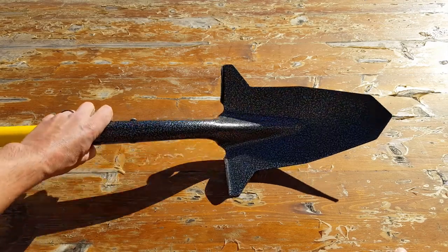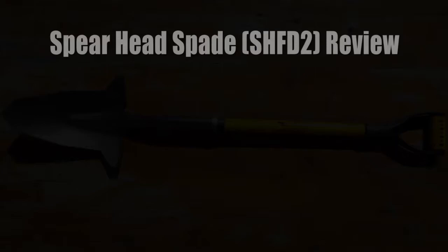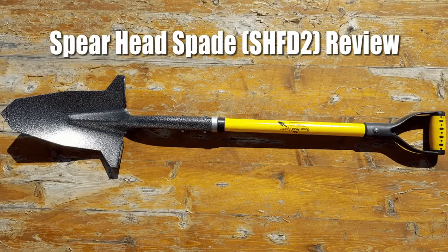Hello, it's Helder here, and today I want to go ahead and go over this shovel or spade with you, which is made by a company called Spearhead Spade.